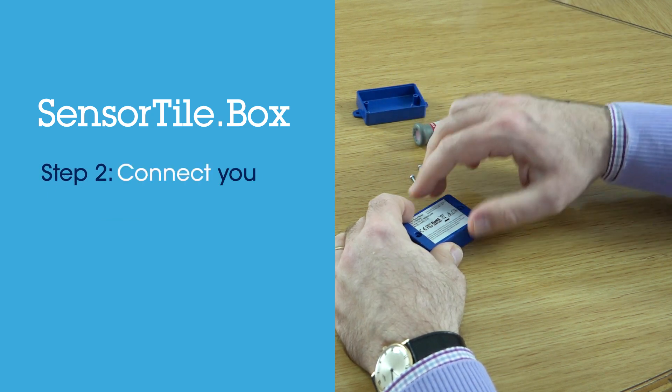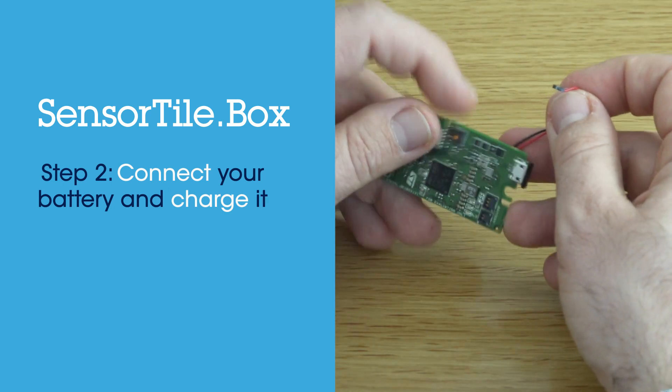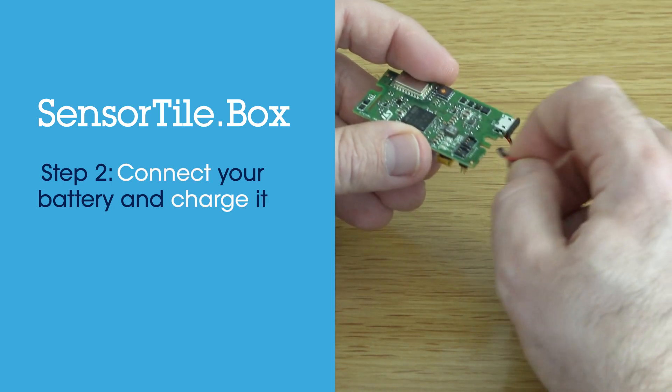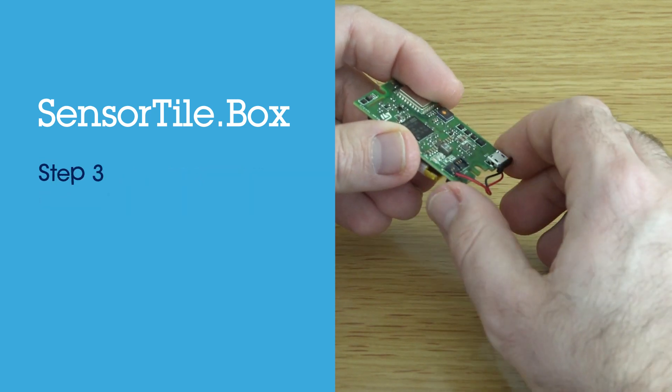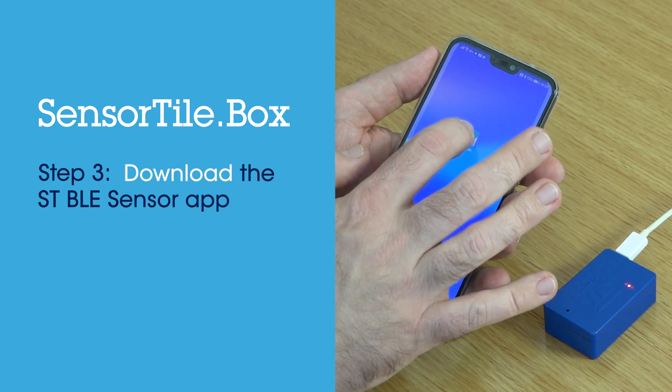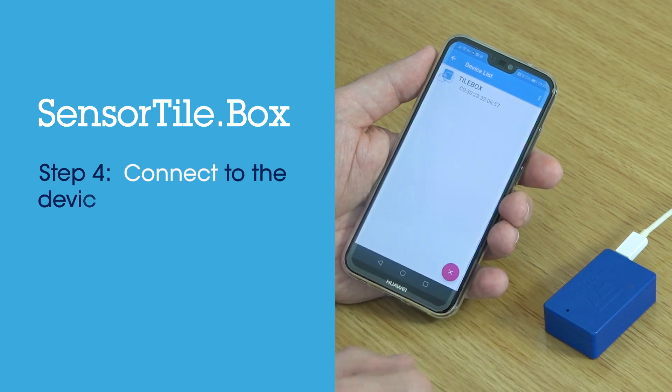Connect the battery, which comes disconnected for international regulations relating to lithium polymer batteries, and charge it using a simple micro USB power supply. Download the ST BLE Sensor app from the Android or iOS App Store. Connect to the device using Bluetooth.